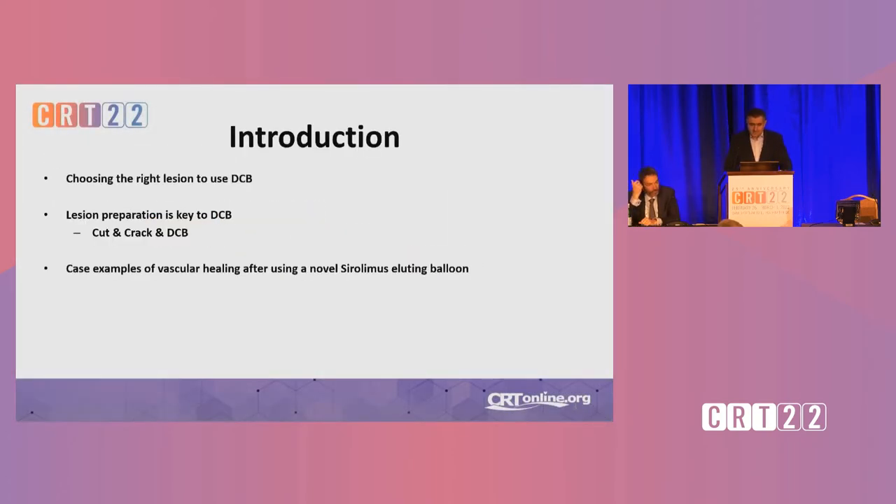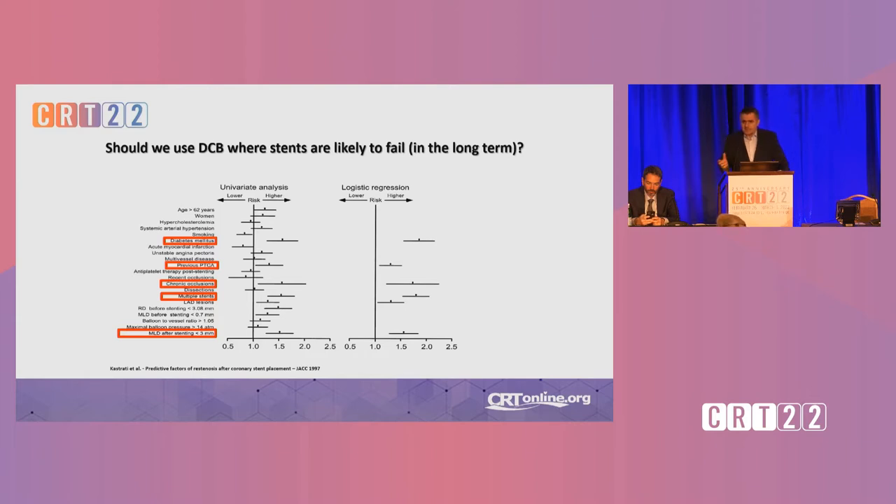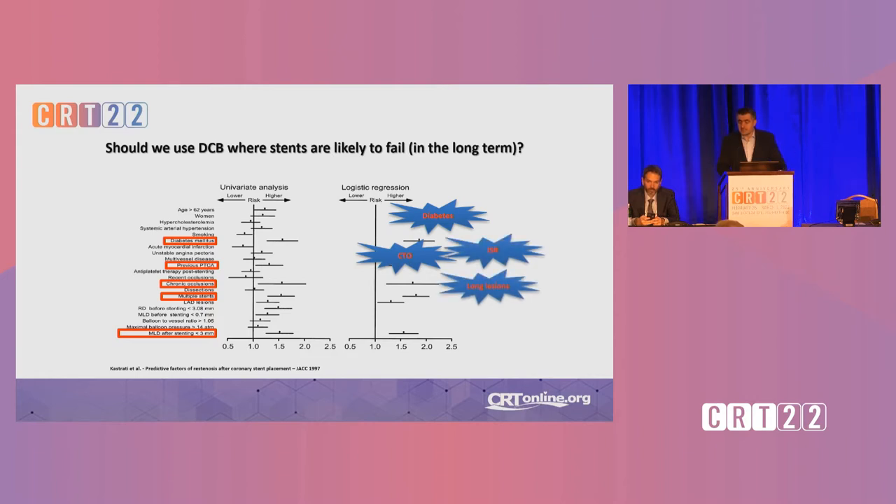If you look at what we have to discuss, the main question is which are the lesions we can use DCB, and then I would like to show you our lesion preparation strategy which is quite unique, and of course in some cases with OCT follow-up. Always the question is, are these the patients we should use drug-eluting balloons or drug-coated balloons? All this hasn't changed in the years — they have high rates of in-stent restenosis. In my daily life, I try to apply drug-coated balloons to all these kinds of lesions.